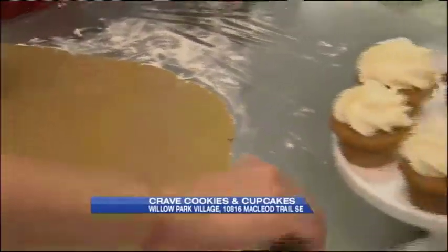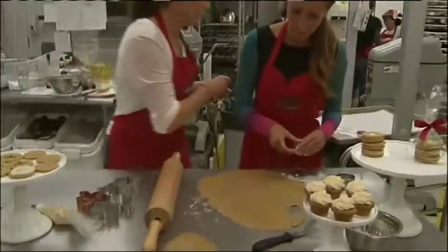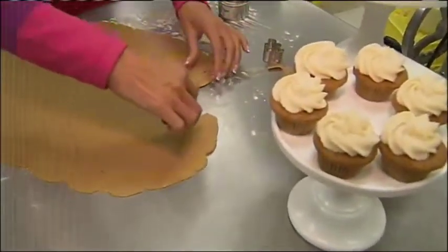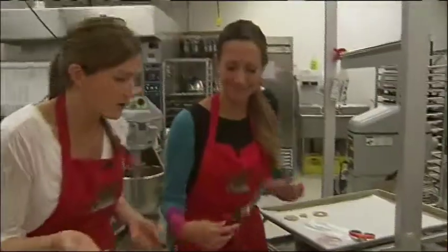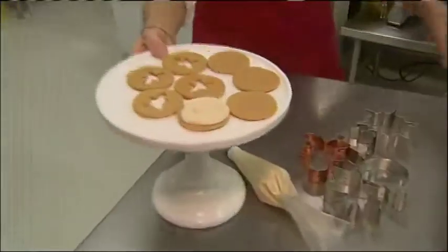The little gingerbread men we actually take and use them to top our gingerbread cupcakes that we have this month too — how cute is that? So then these just come off like this, and then we'll put them on the baking sheet. You just kind of dig it out, take the little guy out of the center, and then the little guy bakes off separately. When you ice them and sandwich them together, it doesn't really matter if they're not exactly the same anyway.